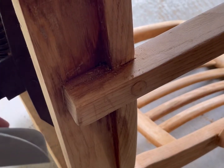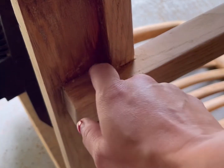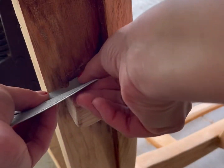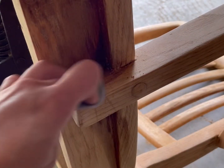For those super hard-to-reach places where I can't get to with the orbital sander, I just take a piece of 100 grit sandpaper, fold it, and push it in. Always make sure you go with the grain of the wood.